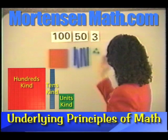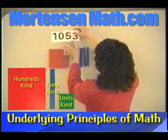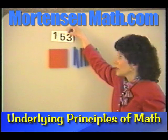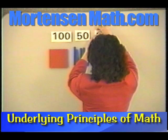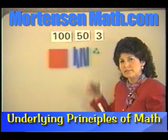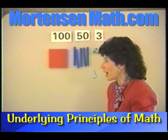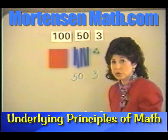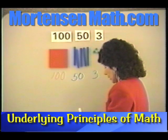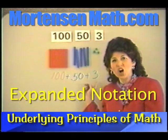Look at how simple this is — here's this number, and with my cards I can pick them up and put them together so the child can see that that's the number 153. We can ask the children: how many of the units kind? Three. How many of the tens kind? Five — and we put our zero there. How many of the hundreds kind? One. In our books, when you see numbers written this way you'll see them with plus signs — that's called expanded notation.